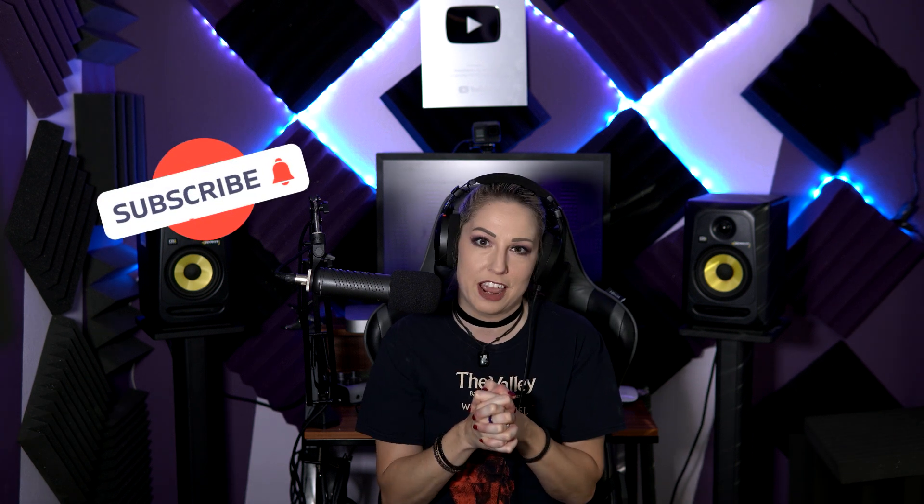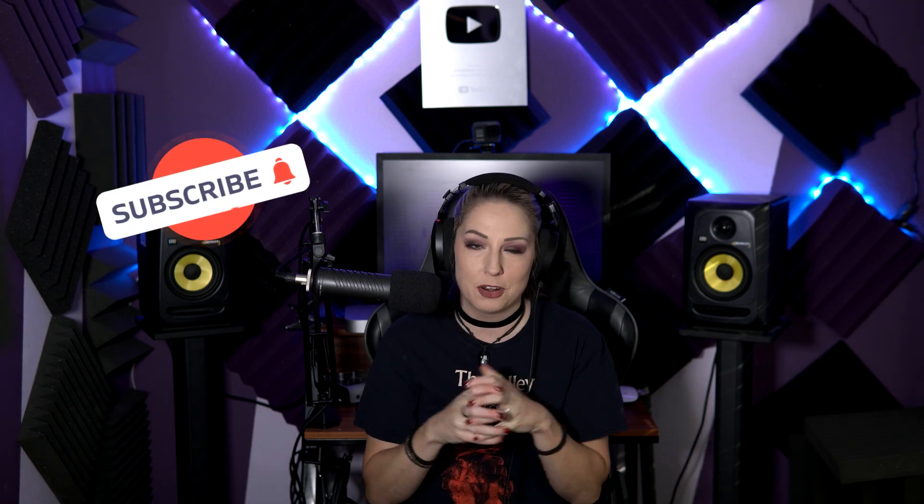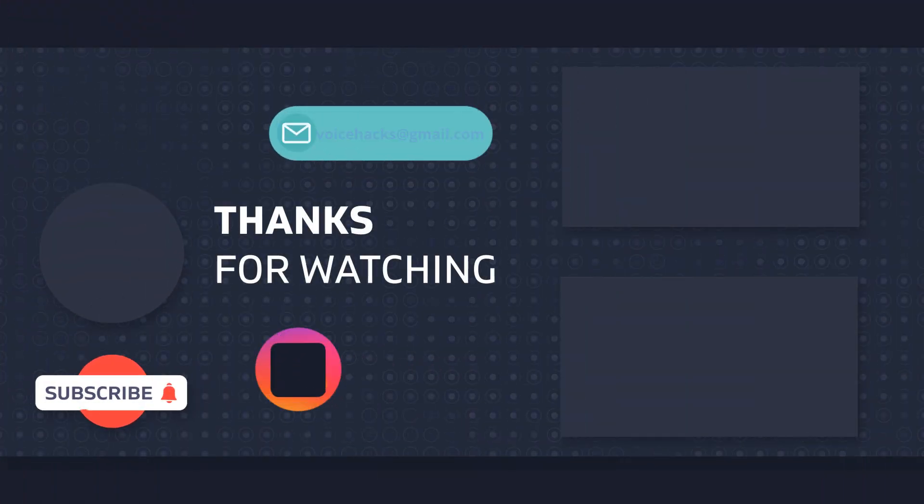If you are an adult and want to learn how to do harsh vocals, email voicehacks@gmail.com or check out the links in the description. Mary teaches people on Zoom all over the world how to do these crazy sounds. Follow her on Instagram for quick lessons and tips, and there are tutorials on the channel too. Thank you so much — this was such a fun reaction. Kudos to Harper: great job, great talent, amazing confidence. See you later.